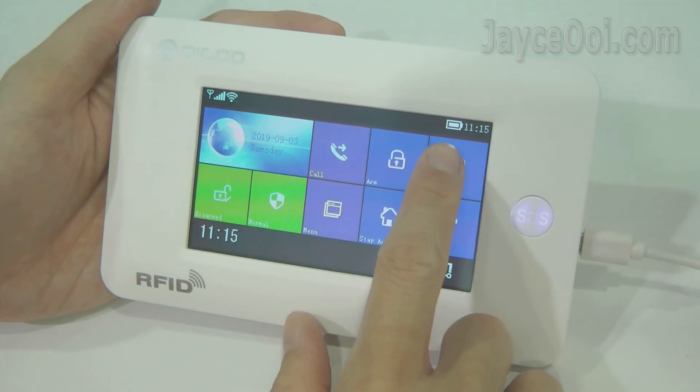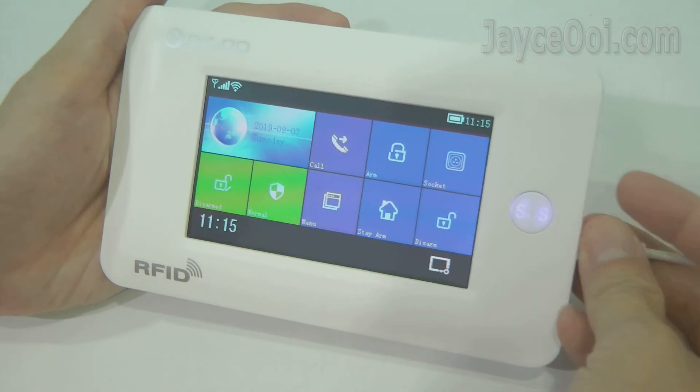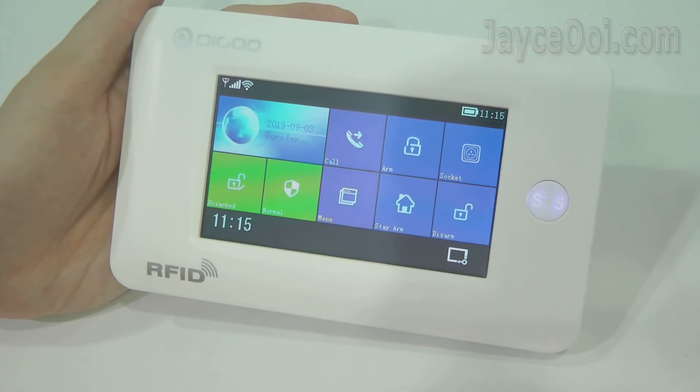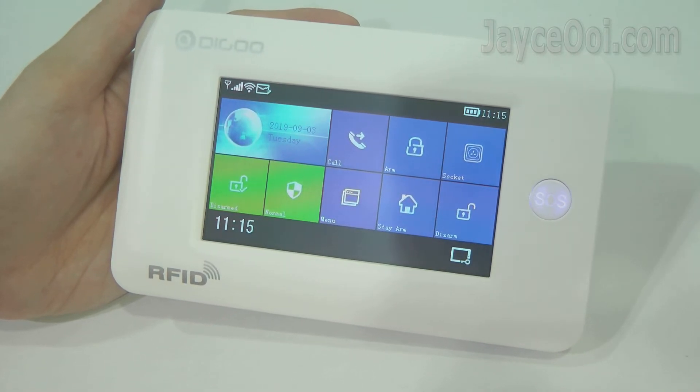Oh, before I forget — Hama has a built-in battery installed. It will continue to operate even when the external power source is removed. Rest assured that you will receive all the alerts to your smartphone.